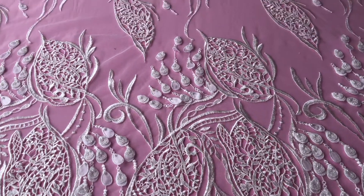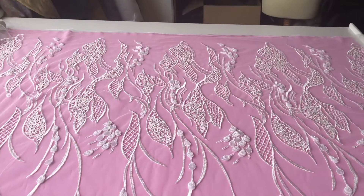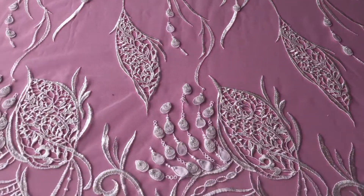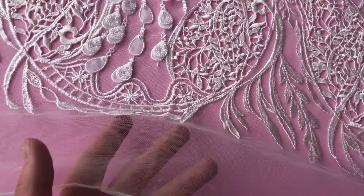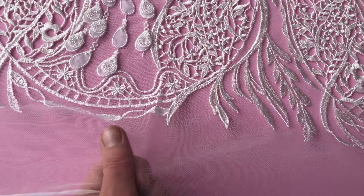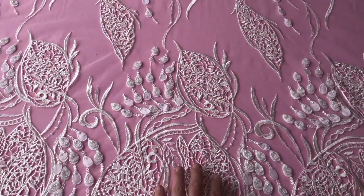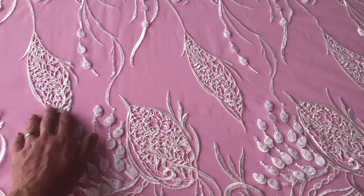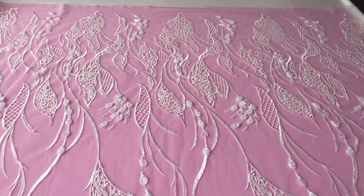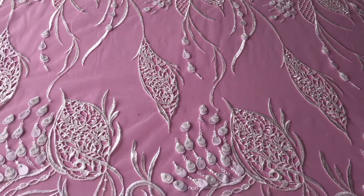This is a wonderful ivory embroidered lace called Conchita, added to the range in summer 2018. The background is an ivory tulle base — a sheer, fine, drapey tulle with a softer touch — embroidered with a flamboyant, large-scale, non-floral but very striking pattern. This lace has already been made up into a wonderful dress that's on our website.